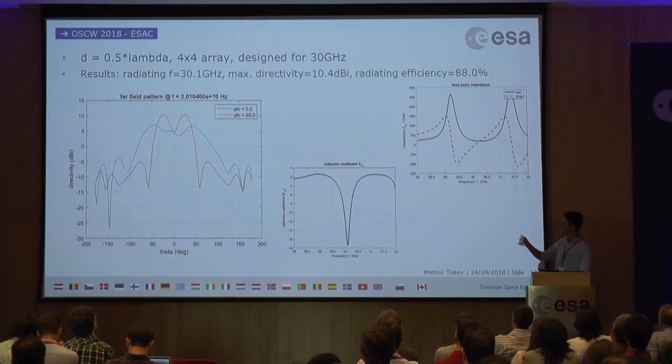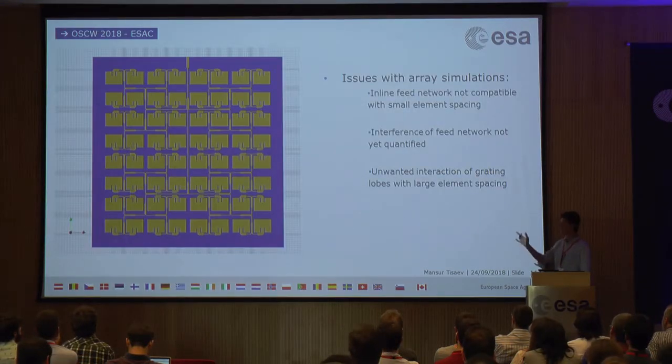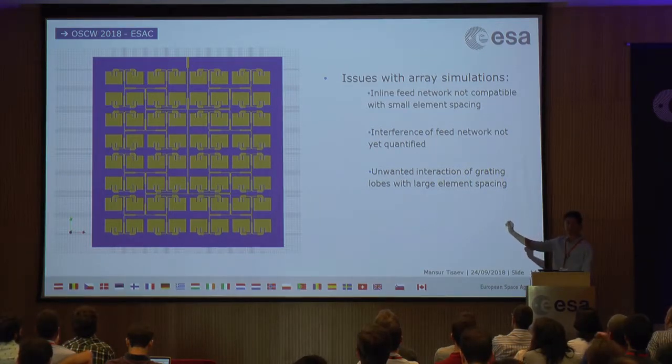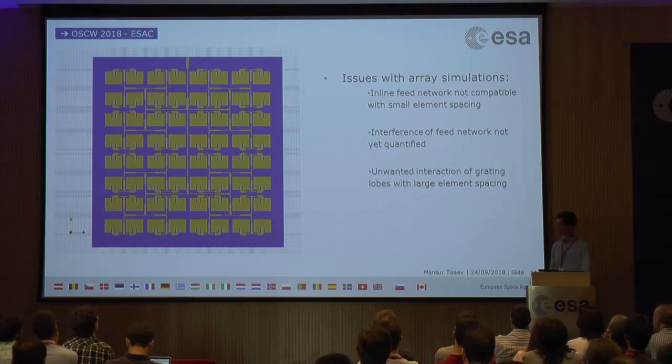The main issue in results is a reduction in gain at the top of the main lobe — instead of a clean peak there is a double peak, likely from interference from the feed network. Additionally, with larger arrays there is very little physical space between elements at these frequencies. A recommended solution for future work is to design a probe-fed antenna where the feed network is on a different substrate layer with probe feeds up to the elements, which should resolve both issues, though it is a more complex design.